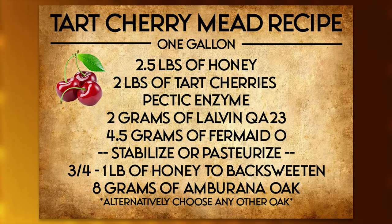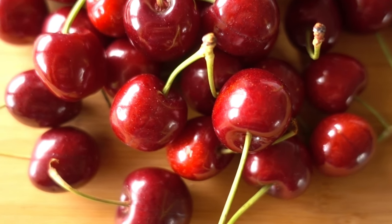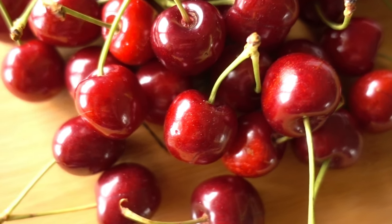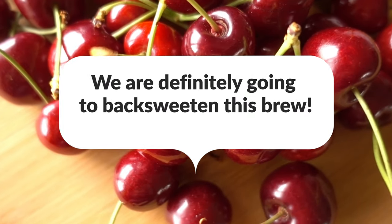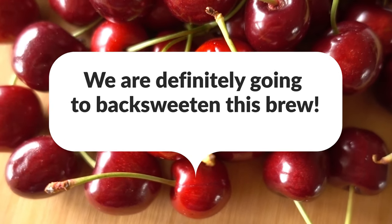We're going to start with our recipe card. This recipe card is for a one-gallon brew, so you can scale up or scale down if you'd like. Cherry meads are quite tough because they can sometimes come out with a medicinal cherry taste. Lots of people report that with sweet cherries, though I don't think as much with tart cherries. Specifically with these tart cherries, we're going to need to back-sweeten this brew at the end.